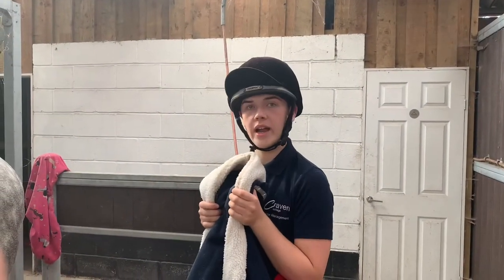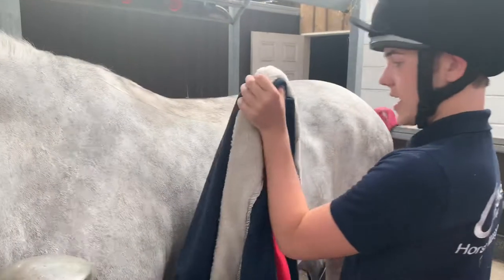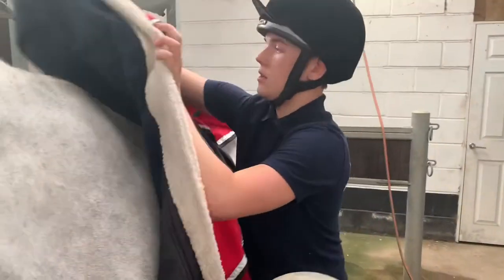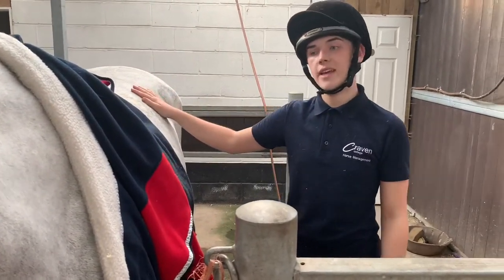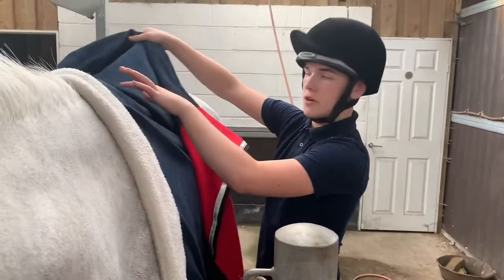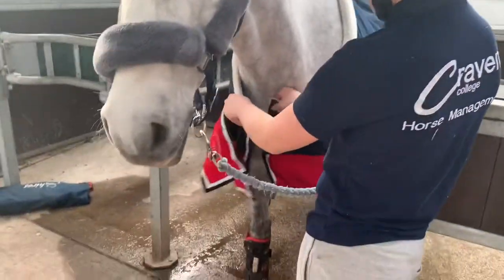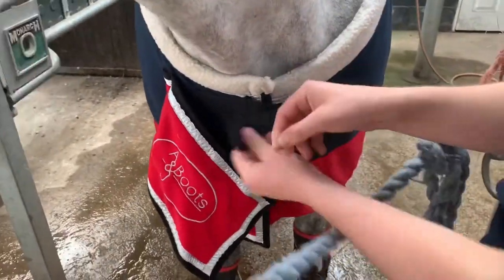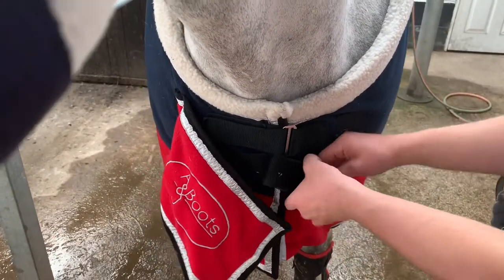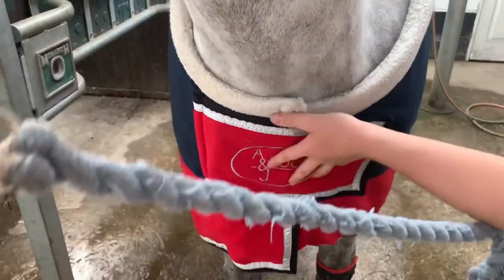Once the rug is folded correctly and the surcingle has been tied to avoid hitting the horse when the rug goes on the horse's body, you first want to approach the shoulder and the side, gently placing the weight on. You would gently push it a bit higher than you normally would, so that when you are sliding back with the rug you don't have to then slide it forward and go against the grain of the hair. Then I would fold this rug back, and start with doing the front clasps — you've got a Velcro strip to start off with, then two Velcro clasps to do up, making sure it's nice and secure, and then a final fleece guard that goes over to stop the horse catching itself, which is really good when transporting.